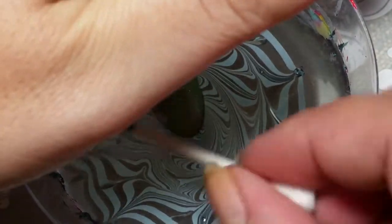Then I blow in the water to dry the polish and clean up with a Q-tip. Then I'm going to take my finger out, clean up, and then move on to stamping.